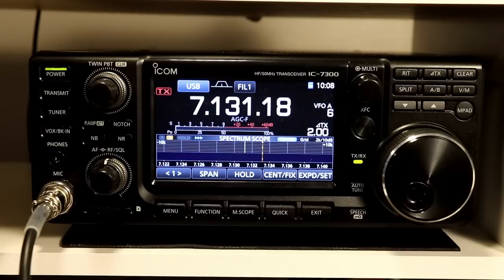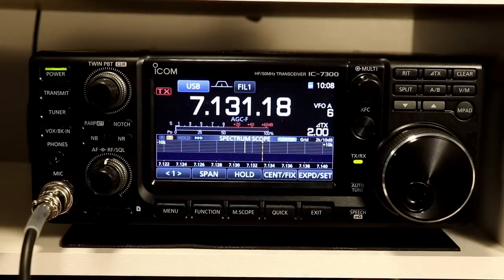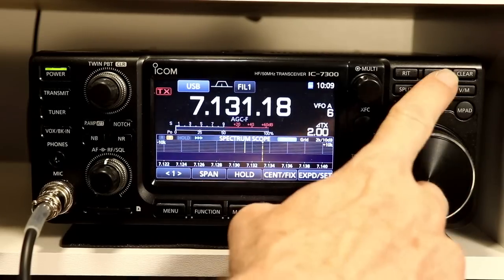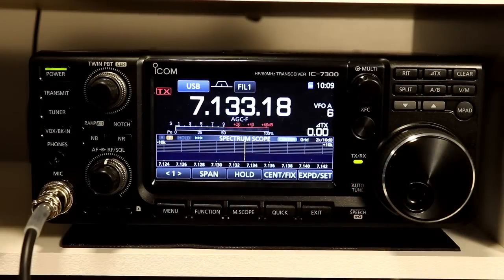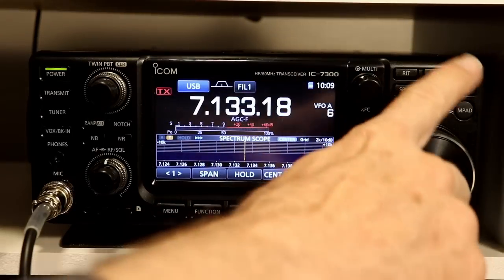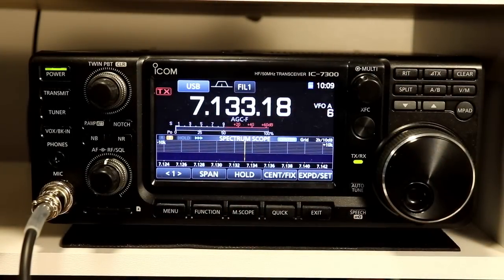However, a few people did send in some comments on the notch filter about why you'd use the manual one there. So if some of you have some use cases on a good reason to use the delta TX instead of RIT, I'd love to hear them. The only one possible case I did think of was split frequency — if somebody's calling and they say they're listening up or down some number of kilohertz. But usually that's more than 10 kilohertz away, and that won't work with the delta TX function because 9.99 is as far as you can shift it. So that's really about it for delta TX — there are no other settings, no other options other than changing it, turning it on and off, and resetting it to zero.